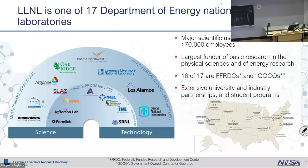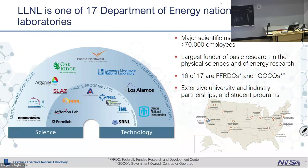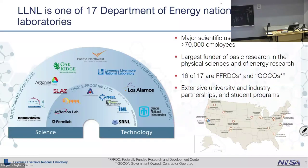I'm from Livermore, California. We're part of the DOE laboratory system, similar to Bianca who was from Oak Ridge. Livermore is in the Bay Area of California — pretty nice weather most of the time. We are part of 17 Department of Energy laboratories. We're what's called a multi-purpose national security lab. Los Alamos, Lawrence Livermore, and San Diego National Laboratories are all born out of the Manhattan Project and are nuclear weapons laboratories.